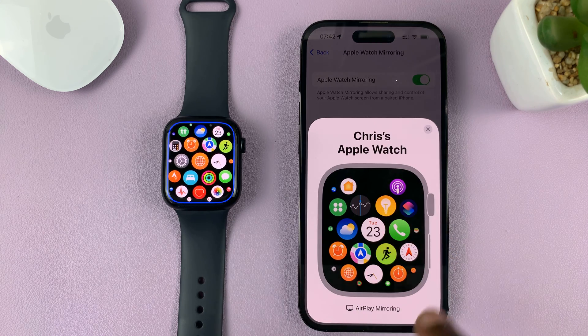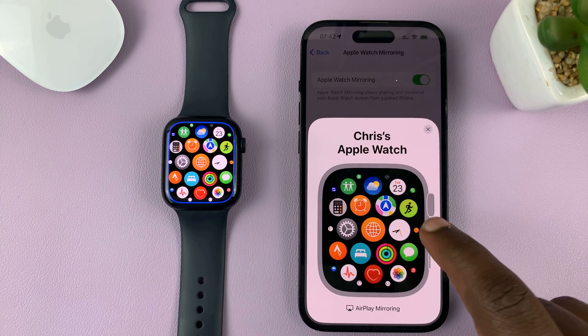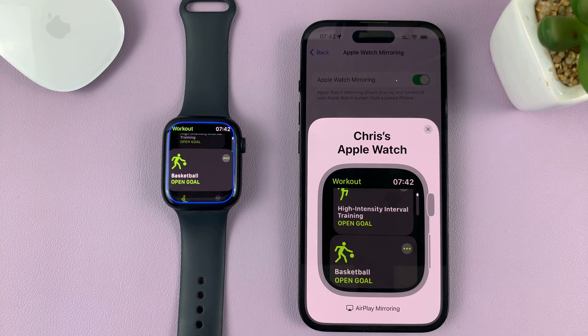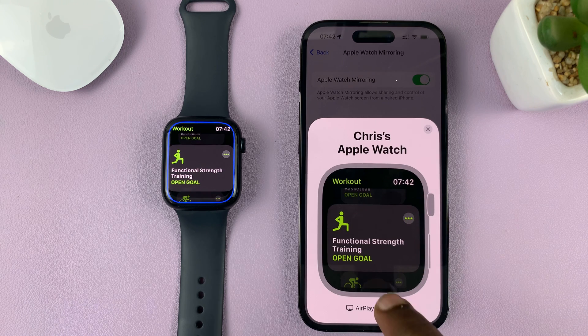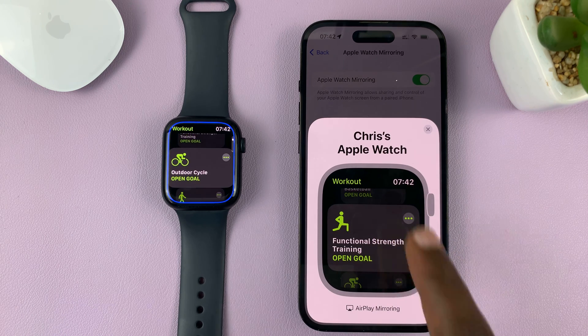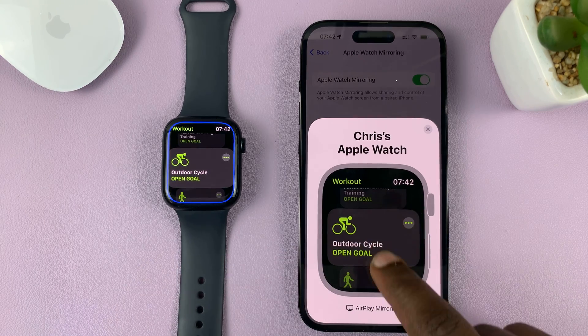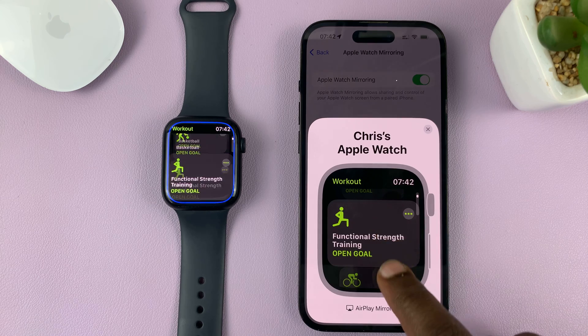For instance, if you want to go to the Workout app, just tap on the Workout app and then scroll. It's a little slow mirroring what's going on on the watch, but on the watch itself it's actually in real time, as you can see.